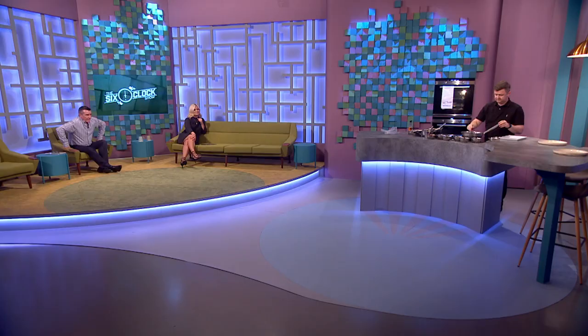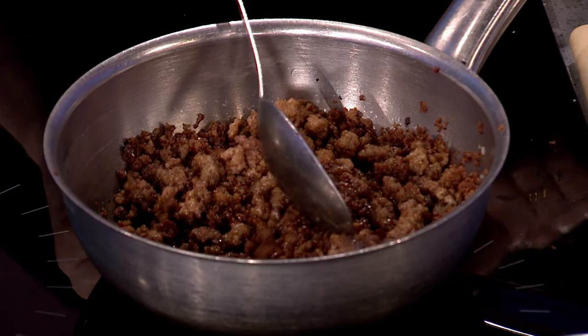Welcome back to the show. Gareth Mullins is taking over the kitchen. Gareth, remind us what you're making. I'm making a shepherd's pie, which can be a very simple dish, but there are a couple of little tricks which might elevate it. The first thing — it's supposed to be lamb mince because it's a shepherd's pie. If you use beef mince, for me that's a cottage pie.